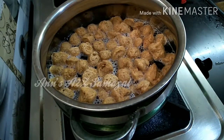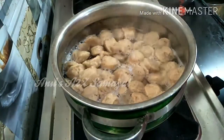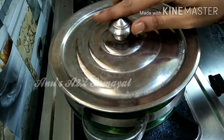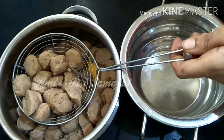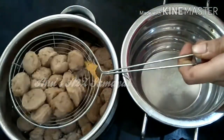Let's cook it in 5 minutes. It's good to cook it in 5 minutes. Let's add some of this.